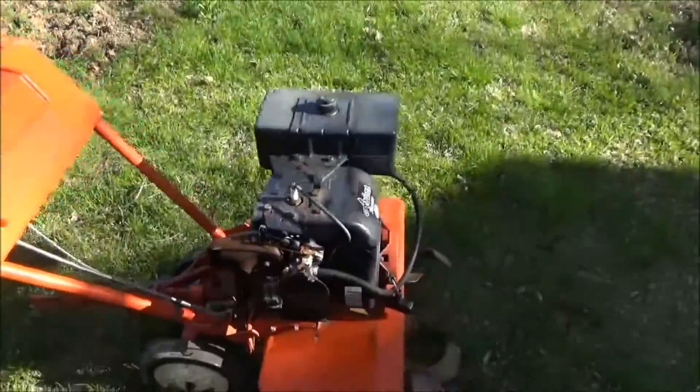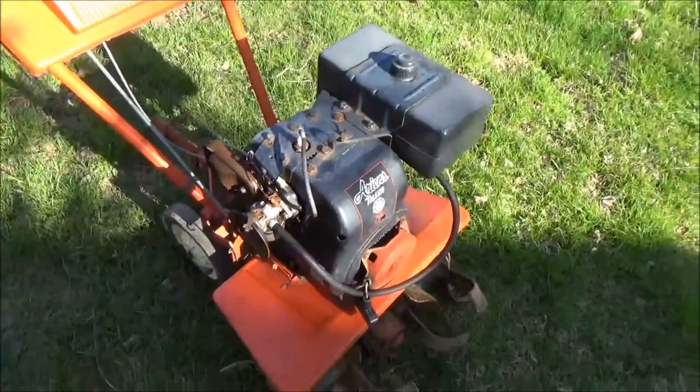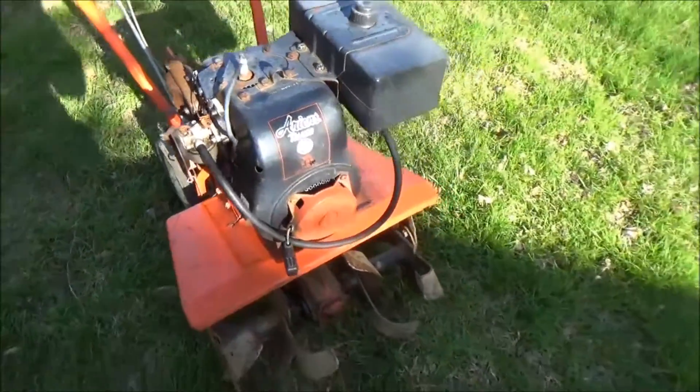I'll try to take some photos and a little bit of video along the way to give you a good idea. This is the 5 horsepower engine.